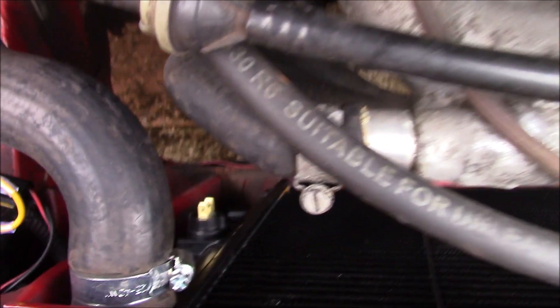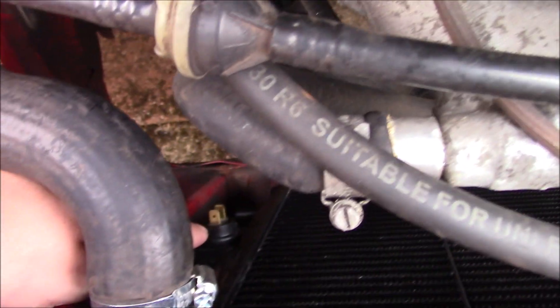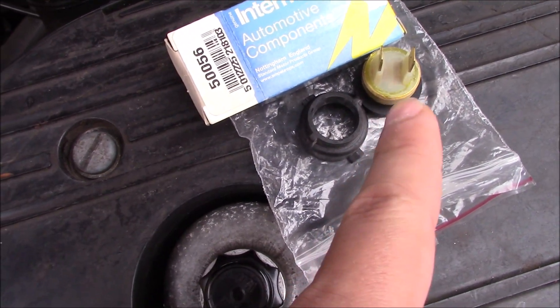To do that, you very quickly pull the old one out and very quickly shove the new one in, and you don't lose very much coolant.